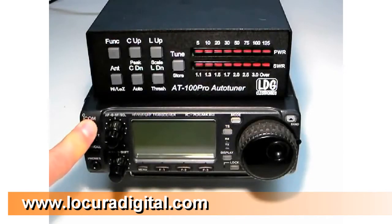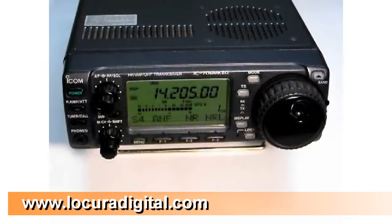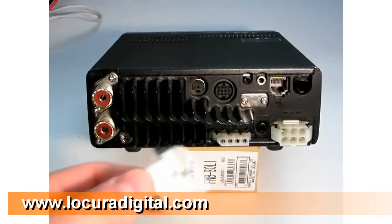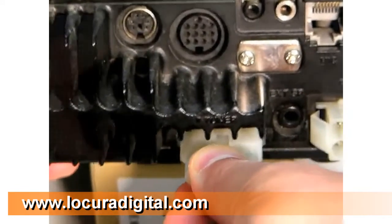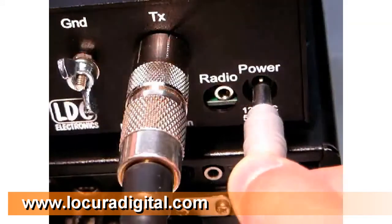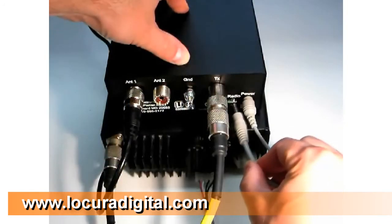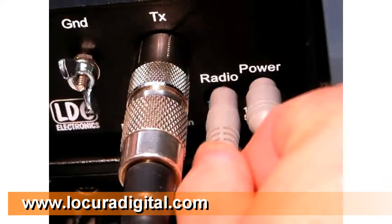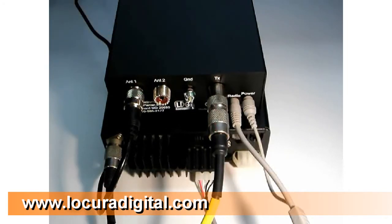When using the ICOM interface cable, the AT100 Pro is powered directly from the ICOM radio. To install the ICOM interface cable, first turn off the radio. Plug the 4-pin connector into the tuner jack on the back of the radio. Next, plug the DC power connector into the jack marked 12V DC on the rear of the tuner. Plug the 1/8-inch stereo plug into the jack marked radio. If you're using an IC-718, you'll need to set it for AH4 operation.